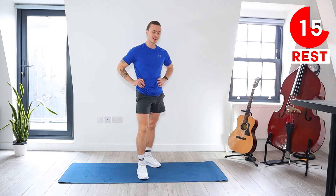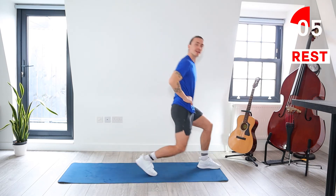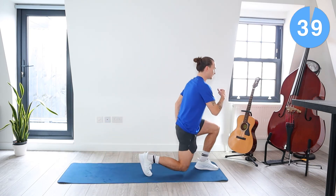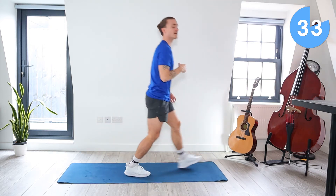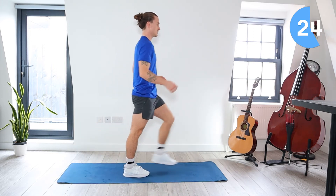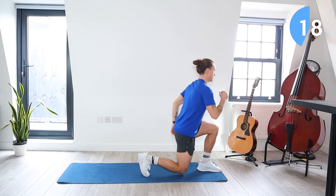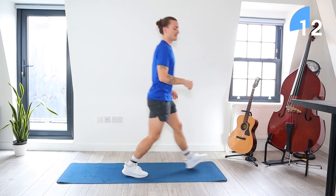Great work, you're doing really well. We're past halfway now. Next is going to be on the left side. Lunge forward with the left leg, come back to centre, lunge back with the left leg. Let's go — 40 seconds. Left leg forward, back to centre, and then left leg goes back, back to centre. And take a rest, you've got 20 seconds.